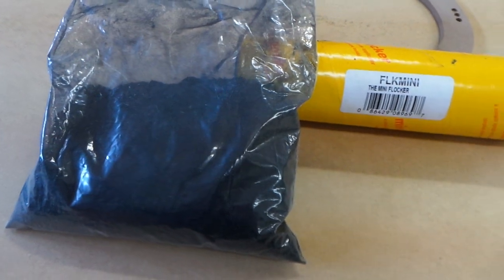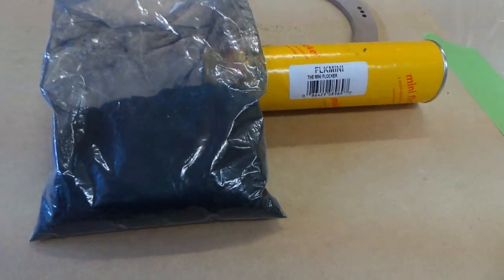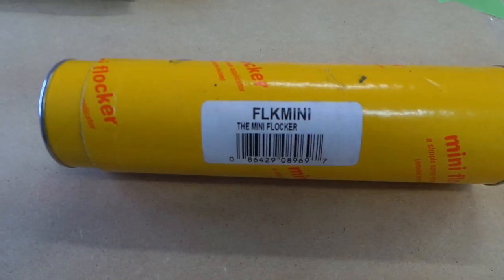I purchased this flock from Metro Electronics in Florida, for all you stereo shops and fabricators wondering where to get this. It's part of the Install Bay Arsenal — they have a wide variety of products. This is the FLK Mini.